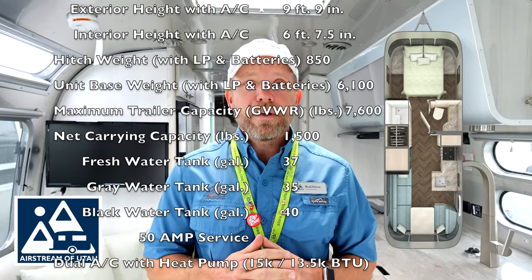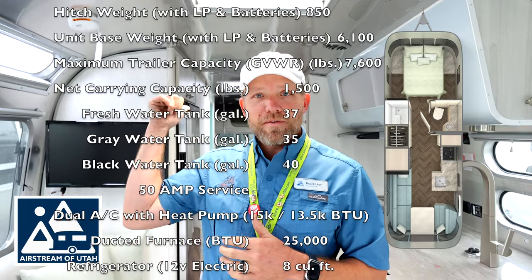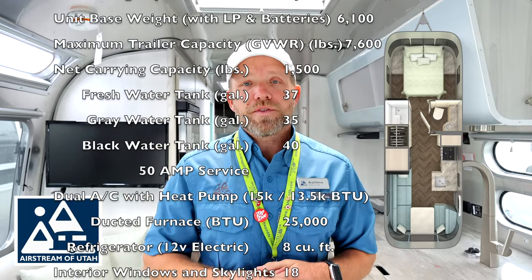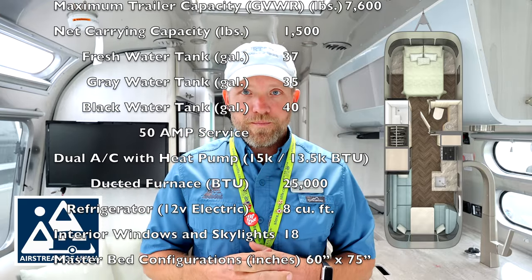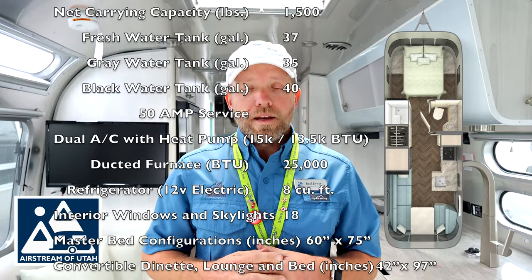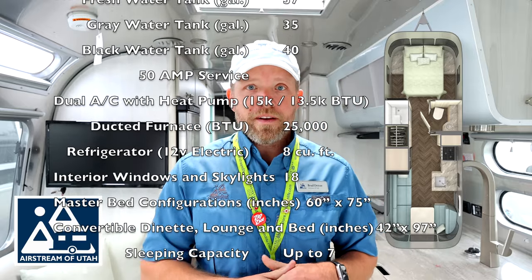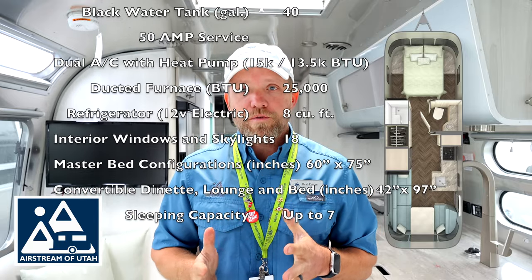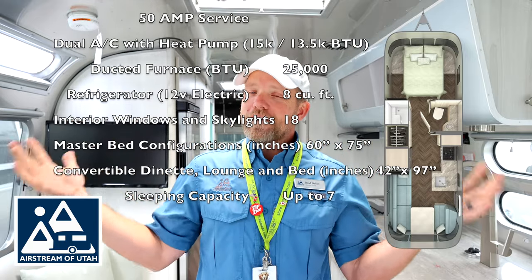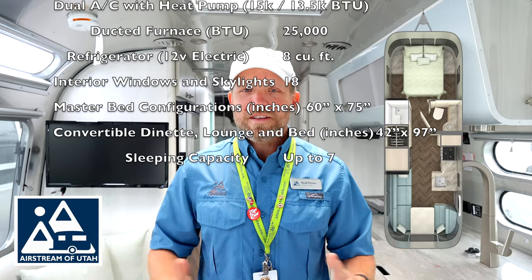It has a 15,000 BTU ducted air conditioner with a heat pump right above, and up front this one came with the optional second 13,500 BTU air conditioner with a heat pump, making it a 50 amp service. It has a 25,000 BTU ducted propane gas furnace down below. It has an 8 cubic foot, 12 volt, all-electric refrigerator. You have a beautiful, light-emitting 18 windows and skylights in here.